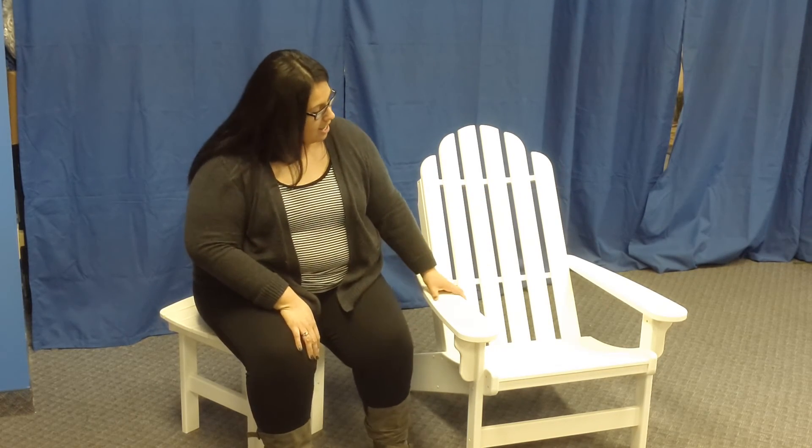We are very proud of this chair. We stand behind it 100%, so we do offer a lifetime warranty on the chair as well. This is Lisa once again, signing off. Thank you so much for watching, and check us out on social media to be part of the Design for Outdoors family. Thank you.